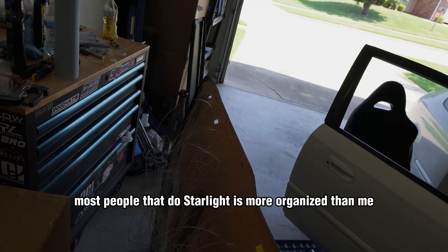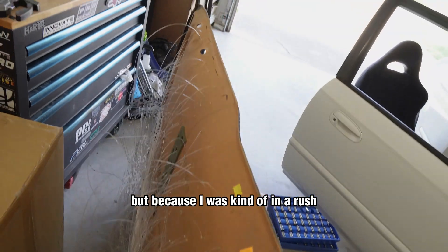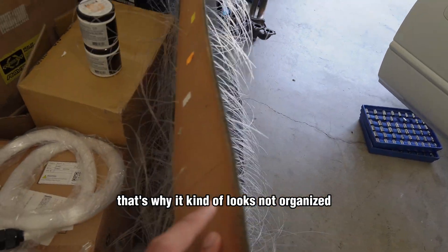I didn't do the best job, I ain't gonna lie. Most people that do starlights are more organized than me, but because I was kind of in a rush, that's why it looks not super organized.